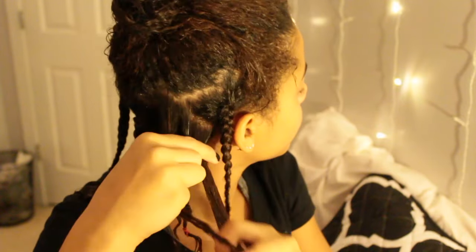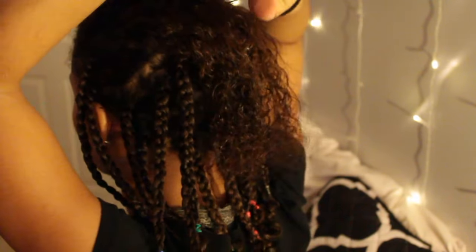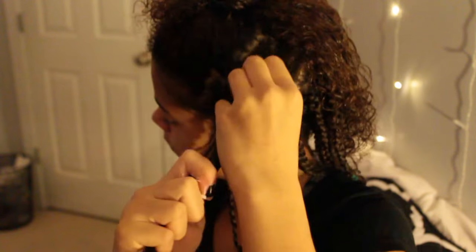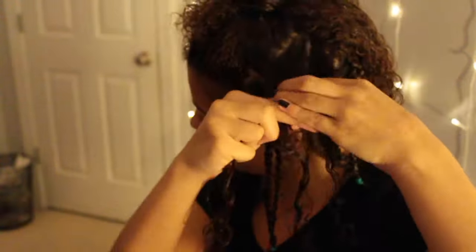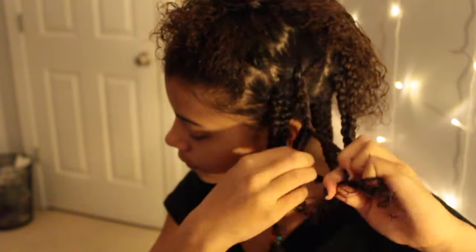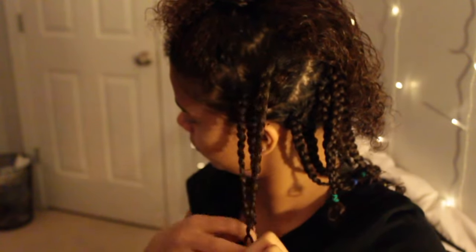Patience is really key for this, so just take your time and do the best braids you can. Your first time probably won't be as good as when you do this often, but just do your best — it's gonna turn out cute either way. You're all cute as heck, so you're gonna look good no matter what.